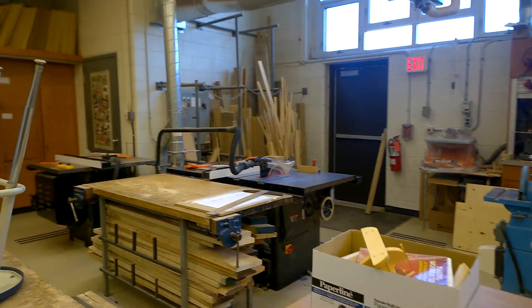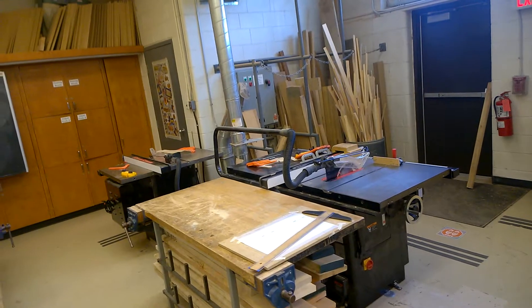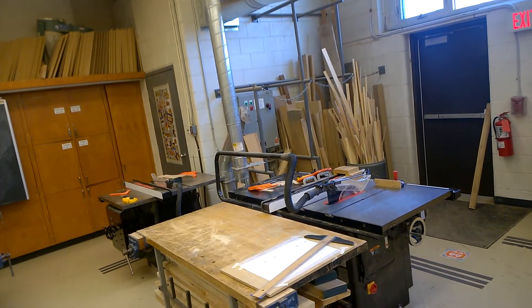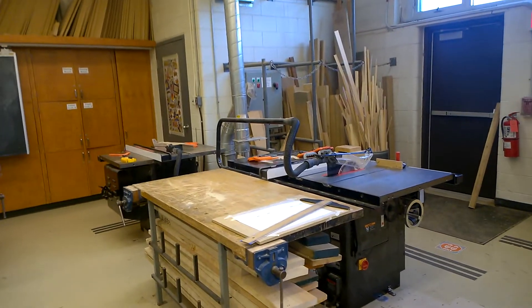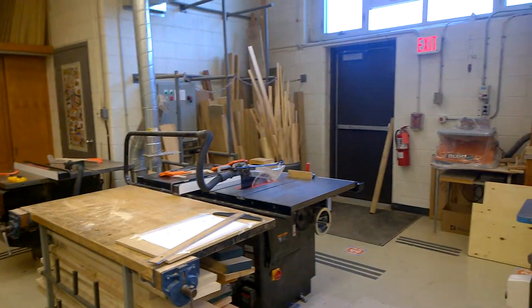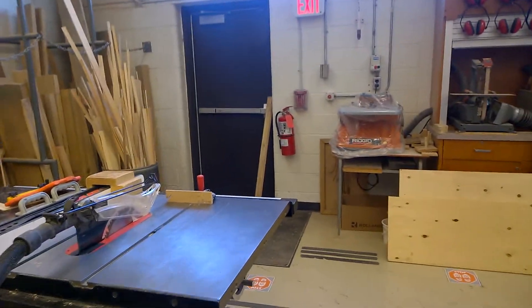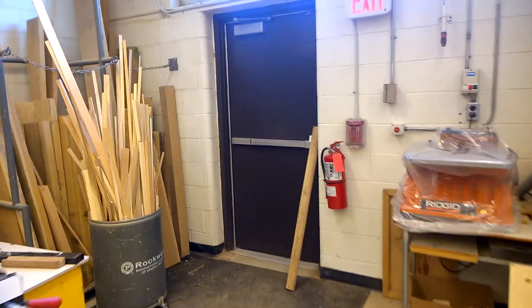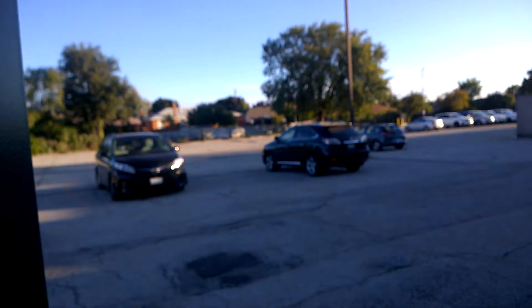The two machines over here are our table saws — grades nine can observe how they're used and grade ten is where students start using them. That's our back door exit. When we need breaks to take our masks off and get some fresh air — weather permitting — or when leaving, we go through these exits to the parking lot.